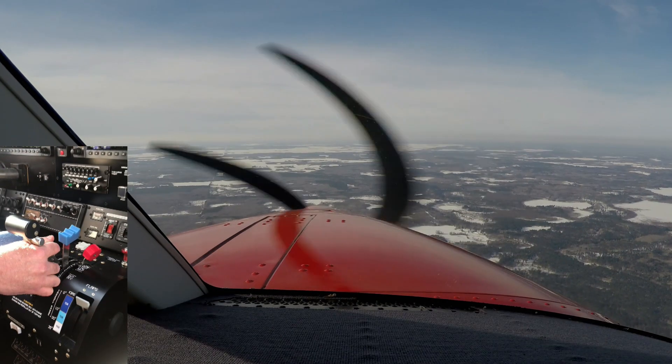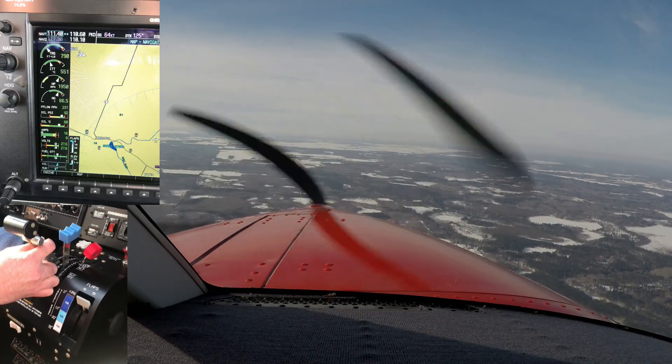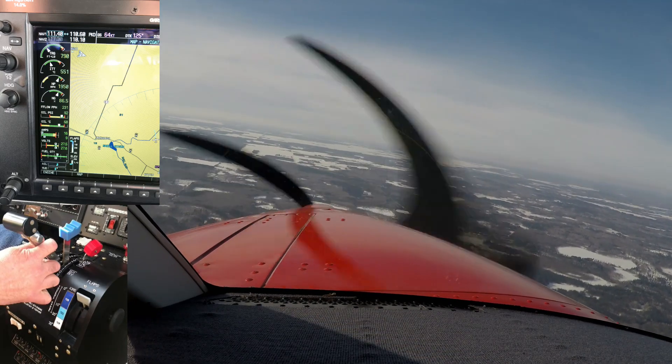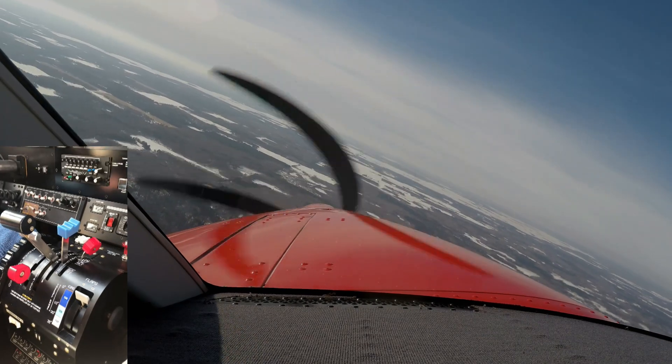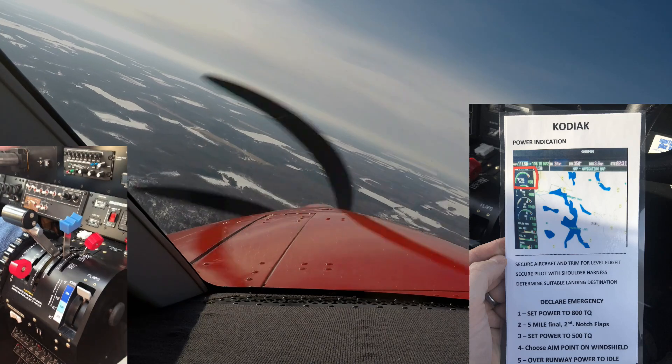We are now about 6 miles off the end of the runway, so we're putting power — the torque back to about 800 on the torque, which is right up here on the upper left. It's a good power setting to start with. Turn back toward the runway. On our pinch hitter card, we have set 800 torque to work.